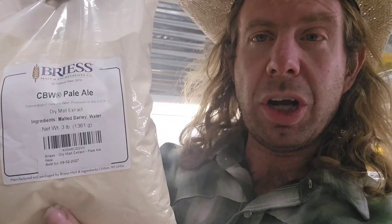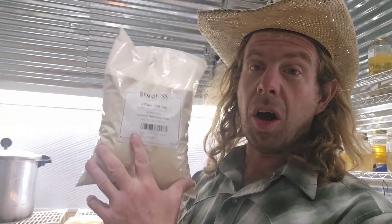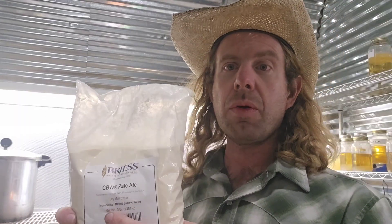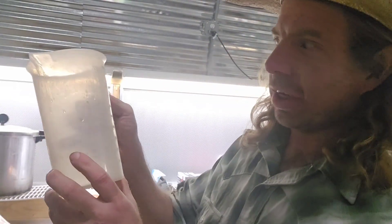Number eight: pale ale dry malt extract, or light malt extract. When I'm talking about malt extract for my petri dishes or my MEA — malt extract agar — this is what I use. I also like to put this in my liquid culture: I like one to two grams of this per 1000 milliliters of water in my liquid culture. Number eight: light malt extract.